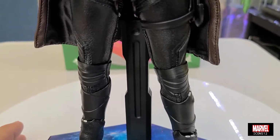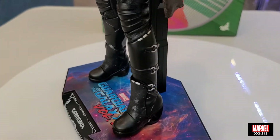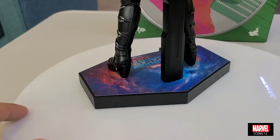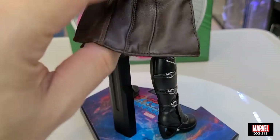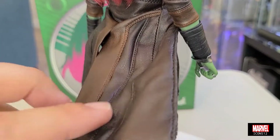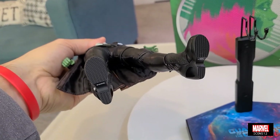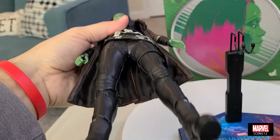Una vez más, traten de no ponerla en muchas posiciones extremas para no dañar la figura. Las botas son brutales — son negras, vienen con straps plateados o grises. Ustedes ven ahí la parte de atrás. Si levantamos el abrigo, ustedes ven el pantalón. El cuerpo que usaron es un cuerpo bastante bonito. Por abajo, en las botas, dice Marvel, como siempre — Marvel y Hot Toys — y la fecha en que salió la figura.